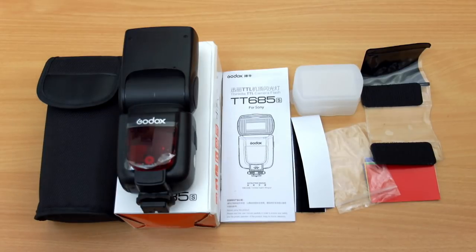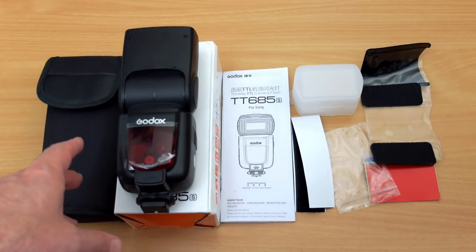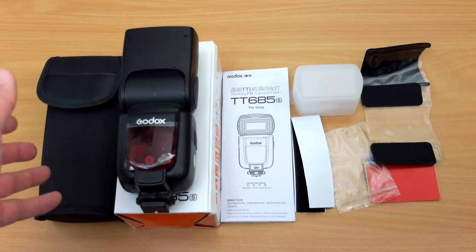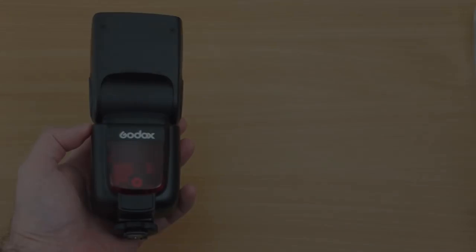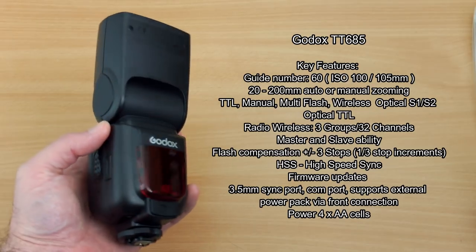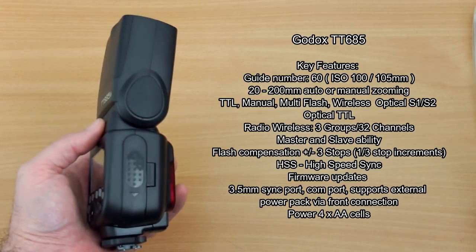Welcome back to another review. I've got the Godox 685S in for review, sent via Fasttech. We're going to go over everything in detail. I did look at the V862 a while back, but I'm going to look at this one, which is the AA equivalent of that particular flash, and it is actually quite a well-featured flash.